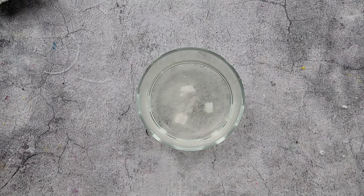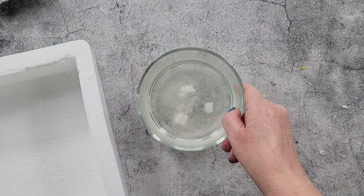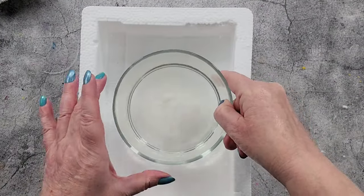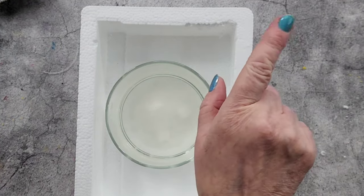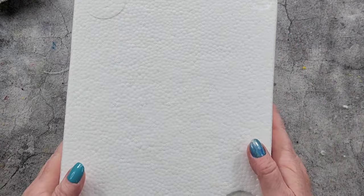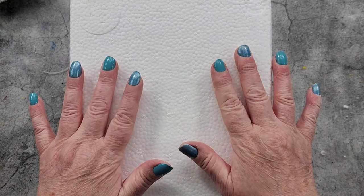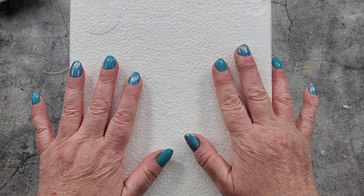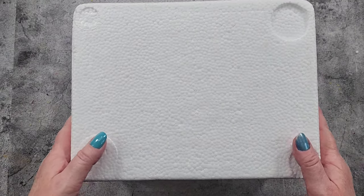So we'll leave that there, undisturbed. Let's put it back in the polystyrene box, close it up and put it on the other side of my bench where I'm not going to knock it. We'll look at it tomorrow and see if it's grown anything. Oh my gosh, this is so exciting! Okay, so it's the next day.